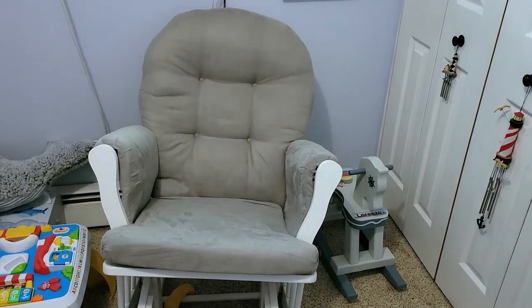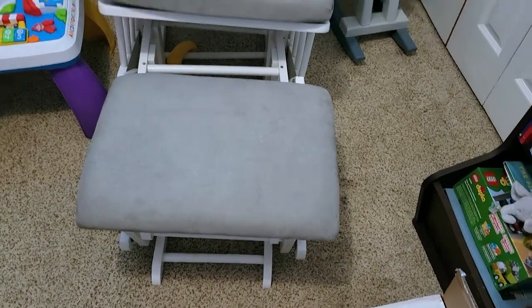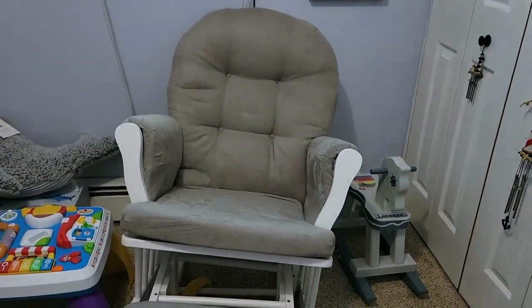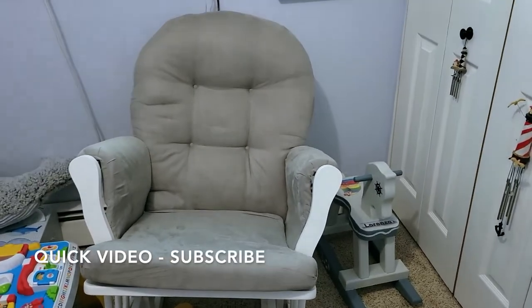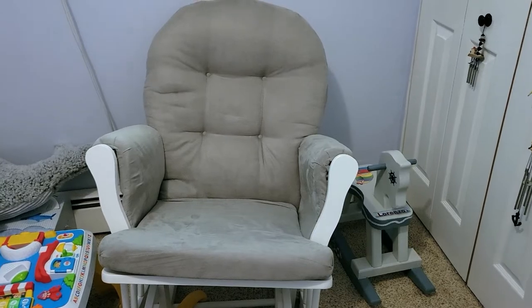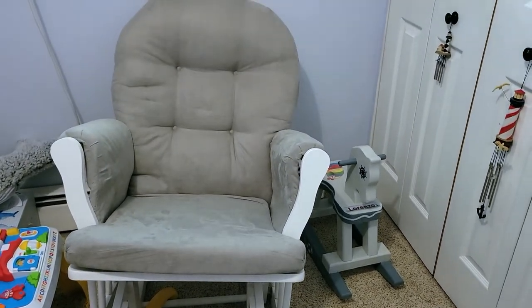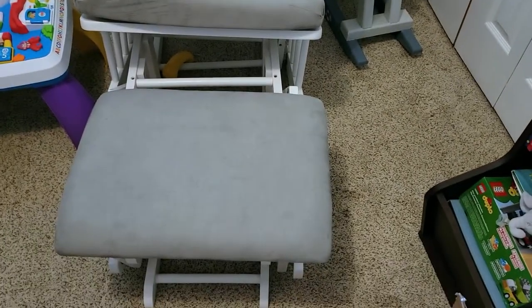Today I'm doing a review of my Angel Line rocking chair glider. I registered for this when I was pregnant with my first baby. I was looking for something that wasn't too expensive, so I put this on my registry because it was inexpensive and said it was easy to assemble. Check the video description for more information on the Angel Line rocking chair glider.